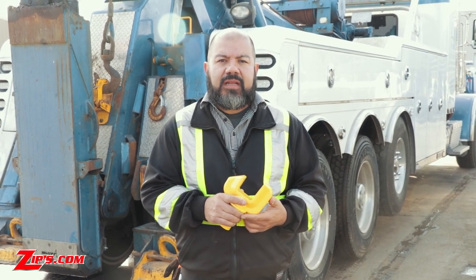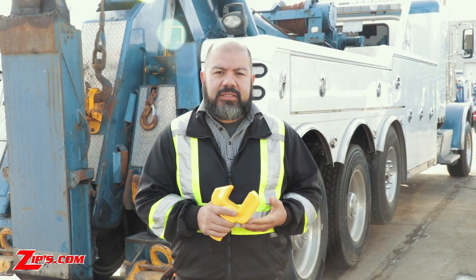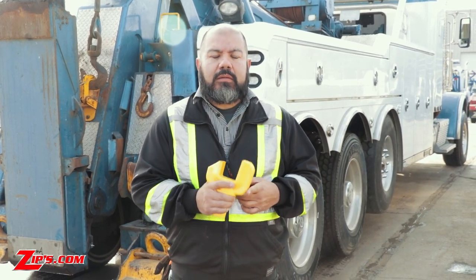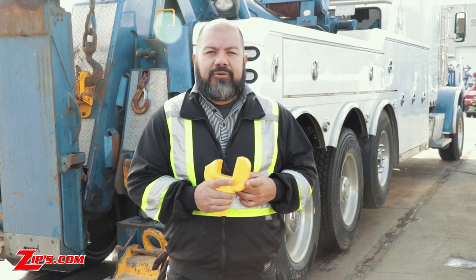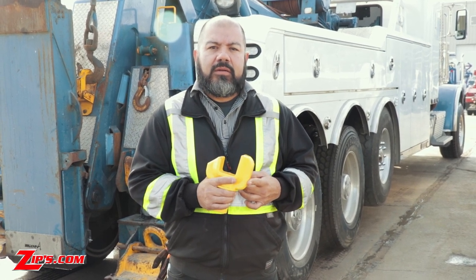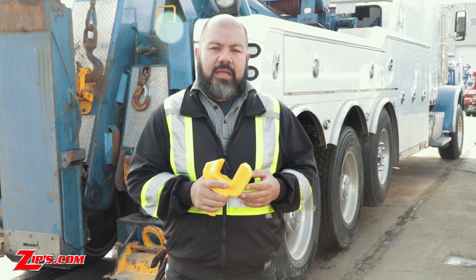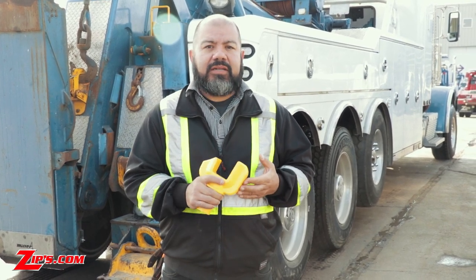Those were just a few advantages of the Miller short fork. If you have any more questions or want to know where to buy, give us a call at 800-222-6047 or online at zips.com where we have free shipping and we have them in stock ready to ship.